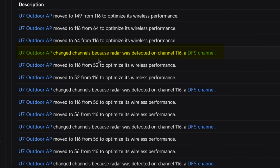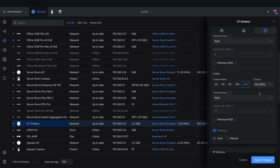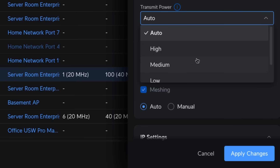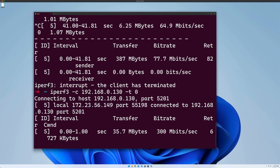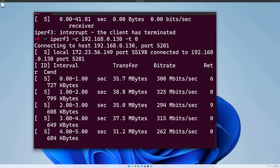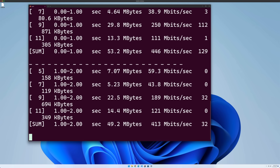I didn't expect radar to be an issue in my area, but within 24 hours of enabling DFS channels, radar was detected twice, forcing the U7 to switch channels. It was impressive to see in action, but it made me realize relying on DFS channels might not be the best idea since it can interrupt my network at any time. I also cranked the transmit power up to high — this can sometimes increase interference for neighbors, but since the DFS channels seemed clear at the time, I went for it. With wider channel width and higher transmit power, my speeds improved to around 300 megabits per second. Running four parallel iPerf 3 threads pushed throughput to around 400 megabits per second.